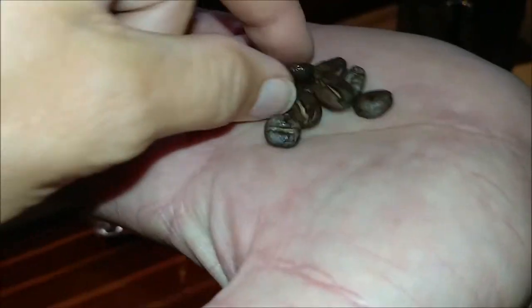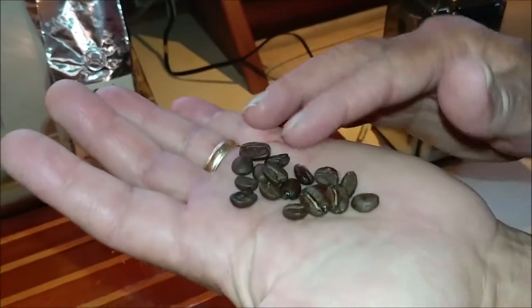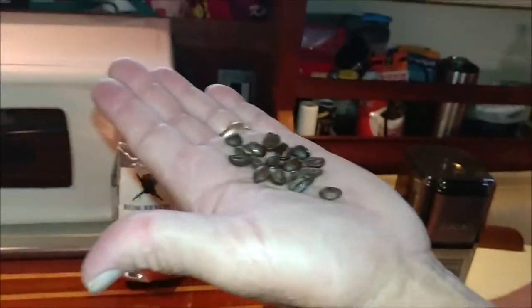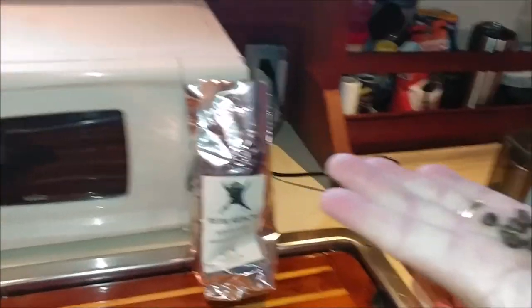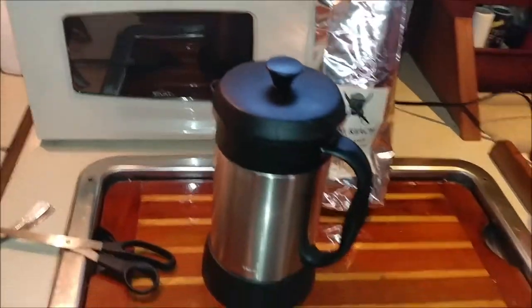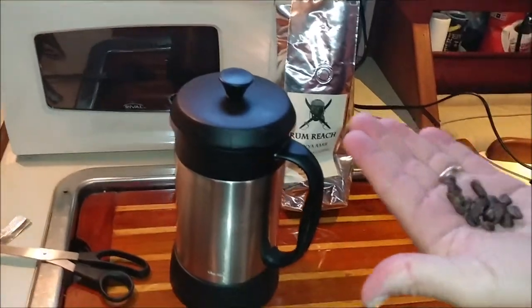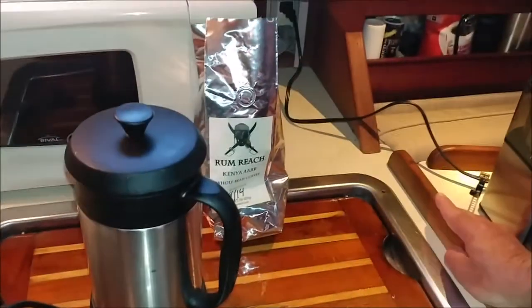Kind of a nice, oily brown. We don't know our lingo with coffee — we just like to drink coffee. I think I recognize a good coffee bean when I see it. If it's brown and oily and it smells like that, that's some good coffee.